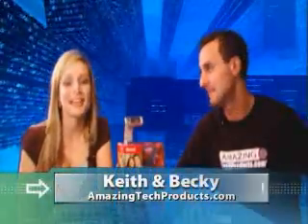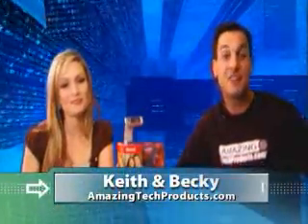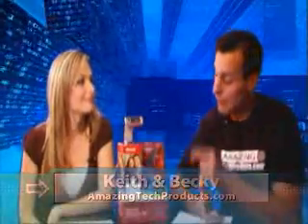Welcome to AmazingTechProducts.com. We're your hosts Keith and Becky. Thank you for watching. We're very excited to introduce you to an amazing tech product: the Microsoft LifeCam VX7000.